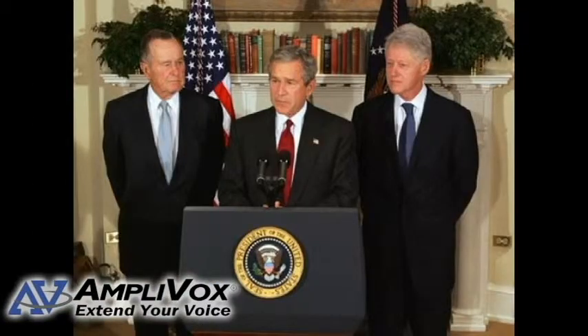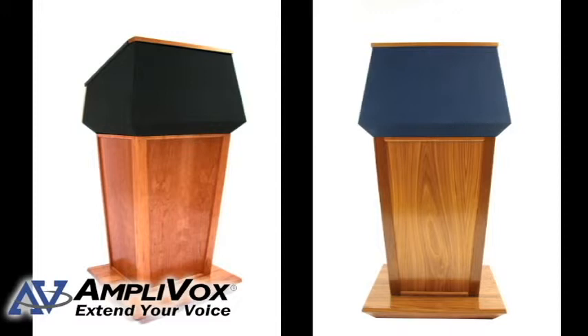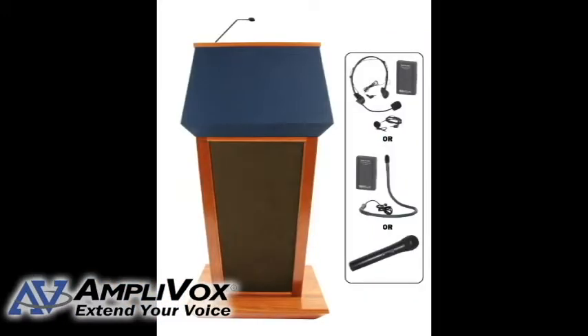Dynamic hot mics allow a presenter to speak up to 18 inches from the microphone and still be heard. Fabric options available include blue, red, or black. The built-in sound system is 50 watts and reaches audience sizes of up to 5,000 and room sizes of up to 25,000 square feet. The six-year warranty covers all electronics.